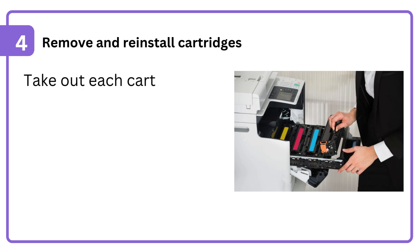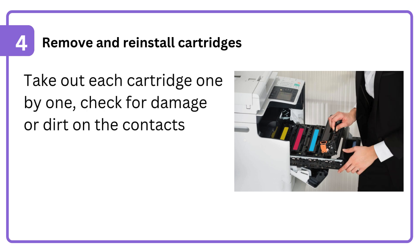4. Remove and reinstall cartridges. Take out each cartridge one by one, check for damage or dirt on the contacts, and then reinstall them firmly.